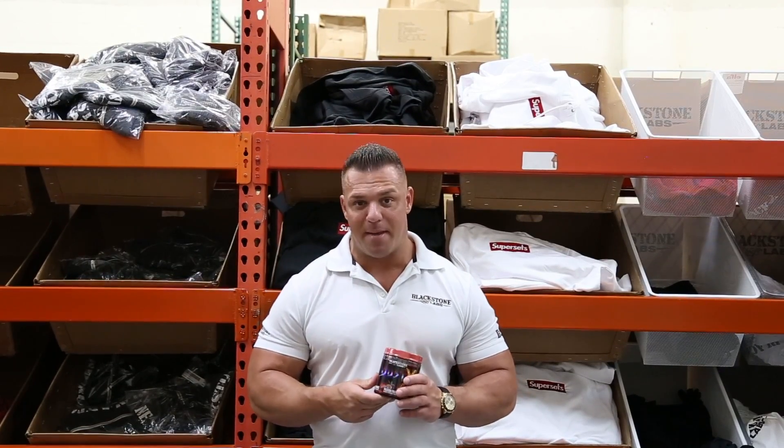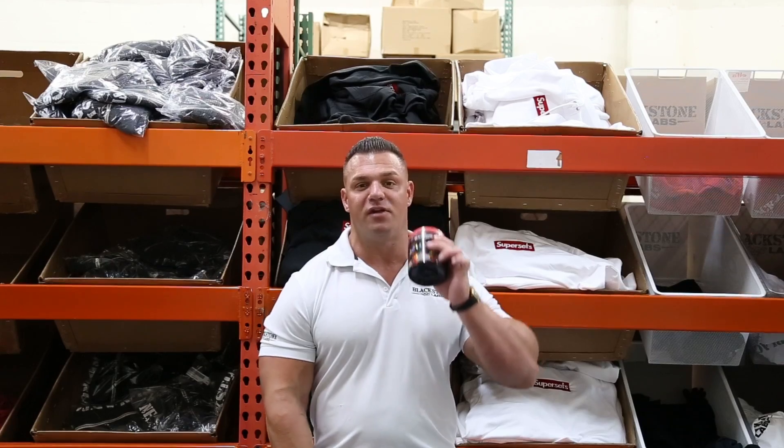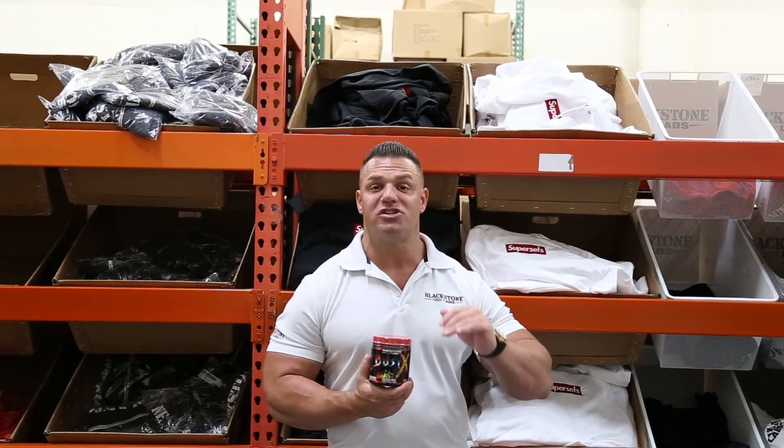Some of you guys may not have liked the DMAA. I've had people say they don't like Dust Extreme — this is a much, much different feeling. It has more of a thermogenic feel to it, so you may like this product a lot more.